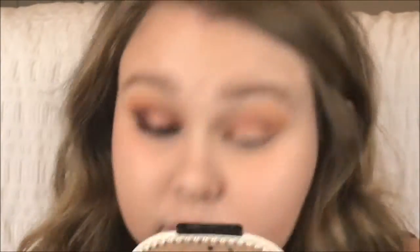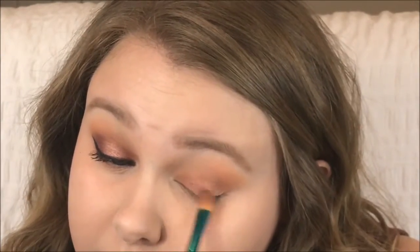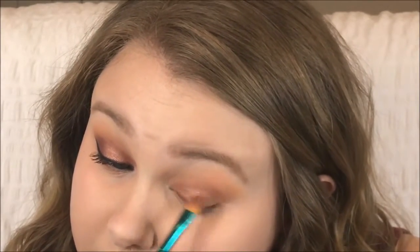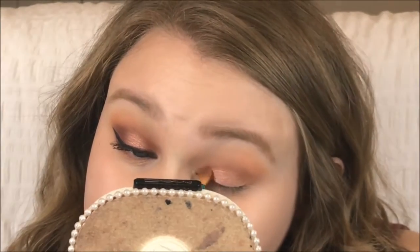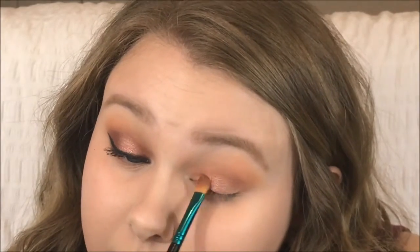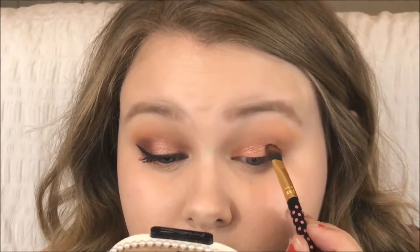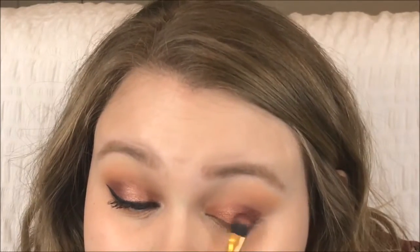For the orangey color, I'm taking Weenie by ColourPop on a MAC Flat Shader brush and putting that on the inner three-fourths of my eye. I'm really packing it on but it didn't give me the color payoff I wanted, so I'm taking MAC Mythology and applying that over top of Weenie. Then I'm taking Burlesque by Makeup Geek — a purpley-burgundy shade — and using that on the outer V of my eye and packing it on. I'm using the BH Cosmetics blending brush to blend away the edges.